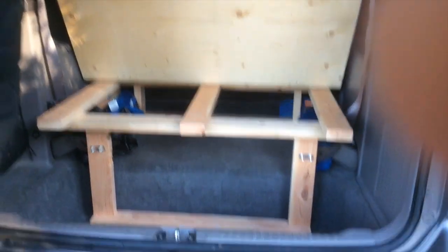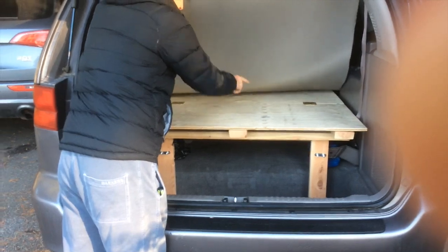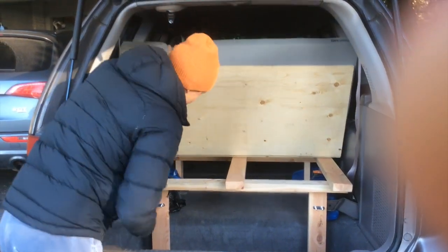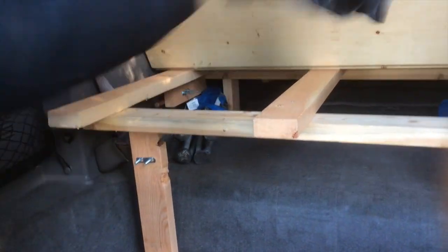What I was keen to do was put a bit of storage in, so we put this levitating section here with some hinges — just regular door hinges on top. What we did was put all our stuff, all our clothes, underneath there. We've also got our camping chairs still in there in this right bag.